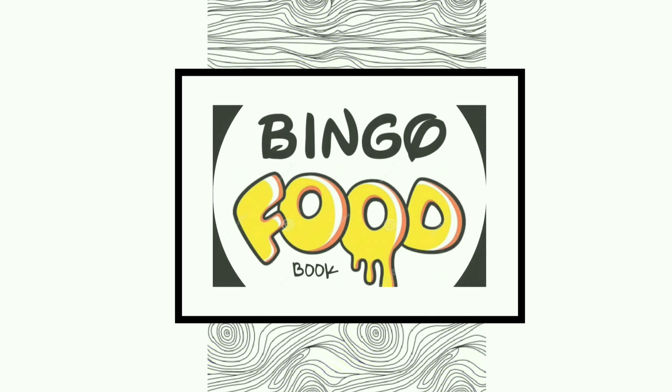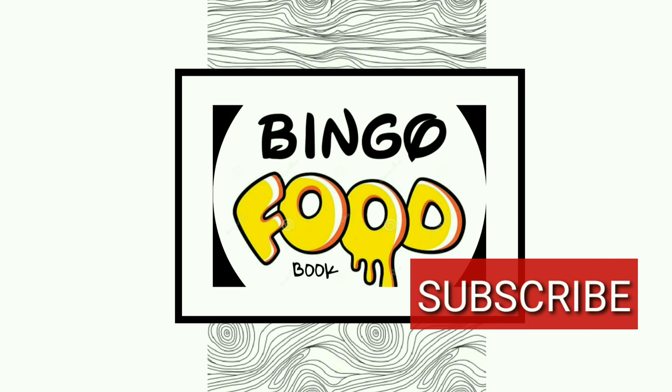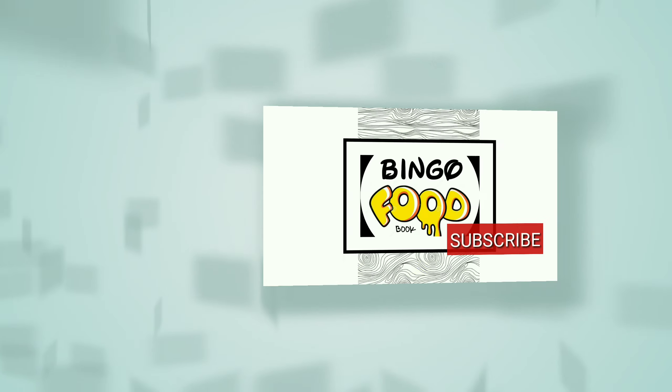Hi and welcome to BINGO Food Book. Please do subscribe to my channel and press the bell icon for all the notifications.